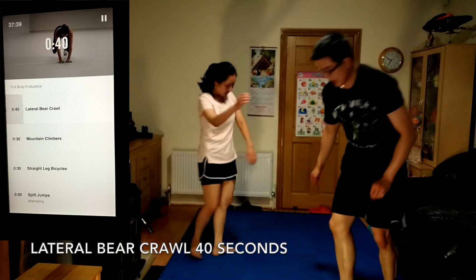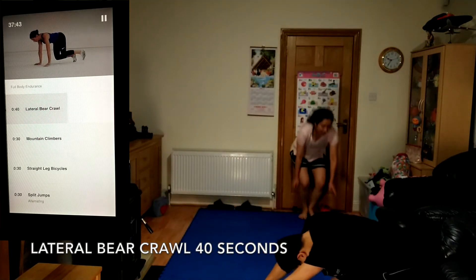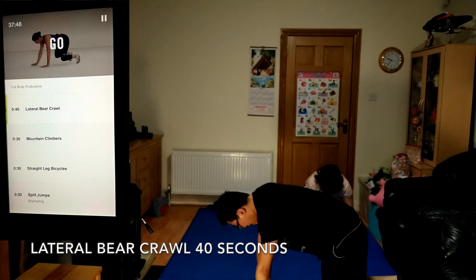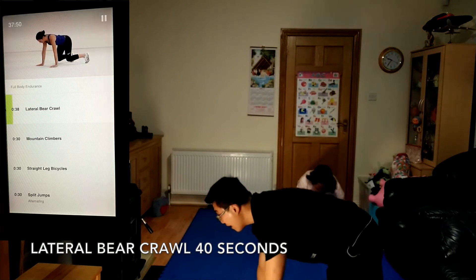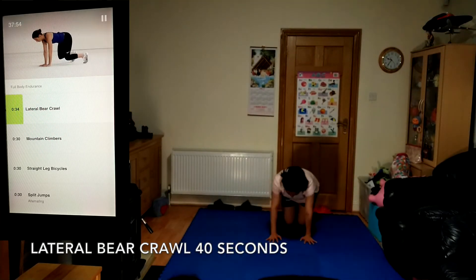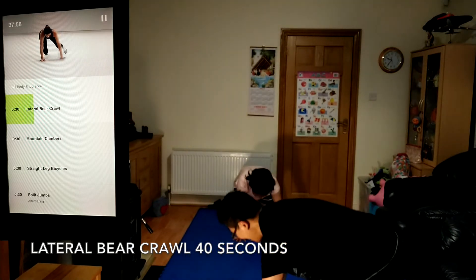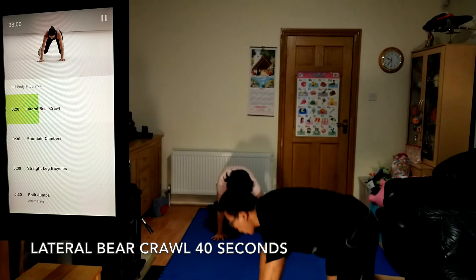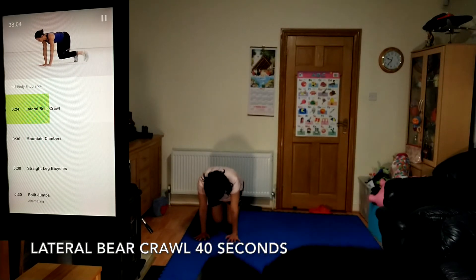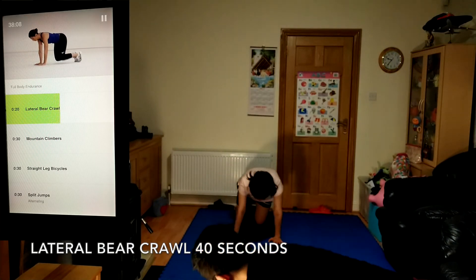Time for lateral bear crawl, 40 seconds. Try to keep your back as flat as possible. Focus on form rather than speed. Stay strong.